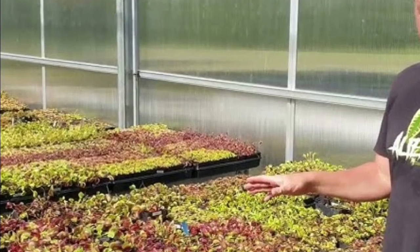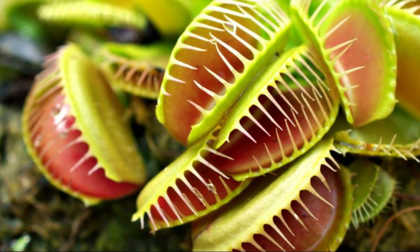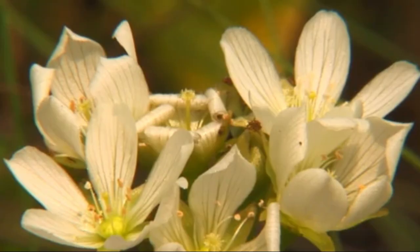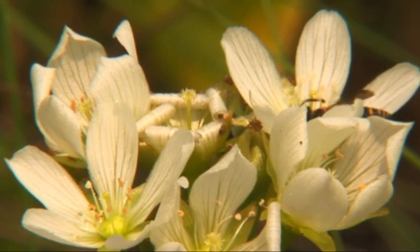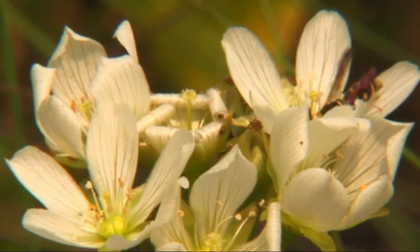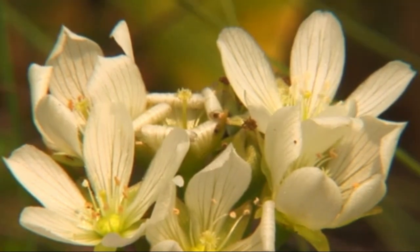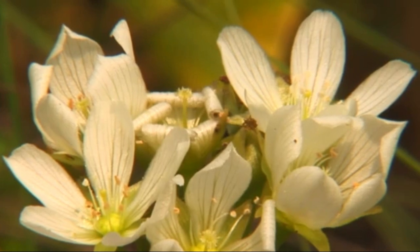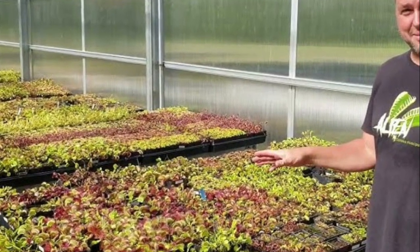In addition to its carnivorous habits, the Venus flytrap also produces small, delicate white flowers. While the plant is primarily known for its carnivorous nature, its flowers add to its overall charm and beauty. The blooming of these flowers is a remarkable sight and adds to the allure of cultivating Venus flytraps.